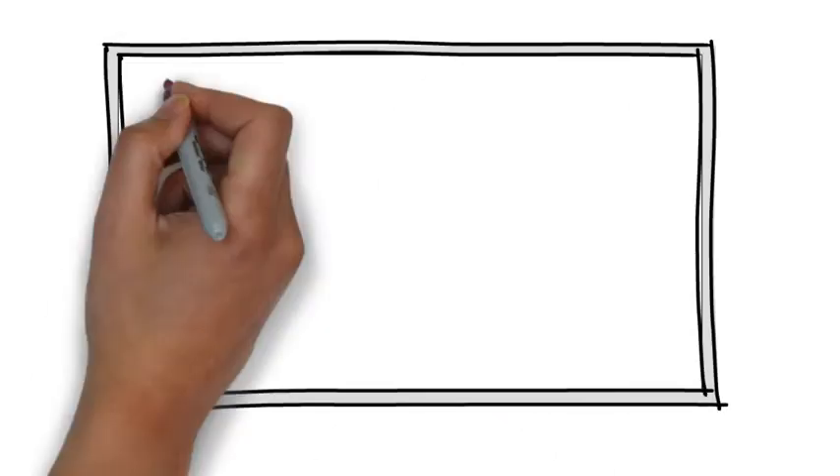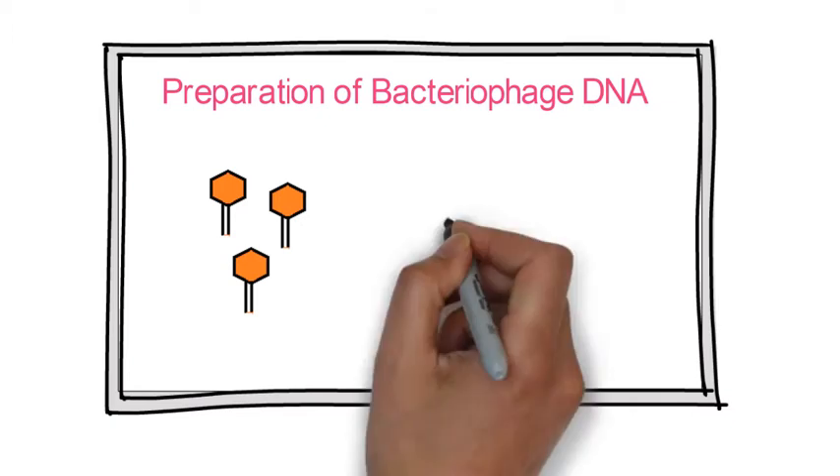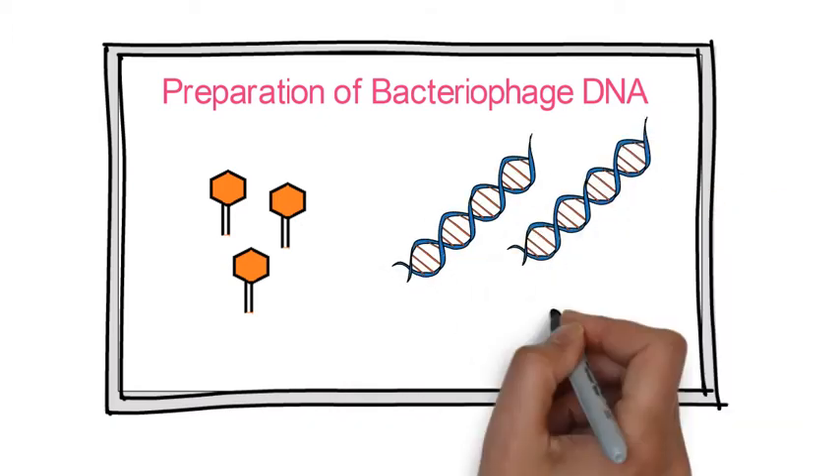Hello friends, welcome back to Just Biotech. In today's video, we are going to discuss the preparation of bacteriophage DNA for gene cloning experiments.